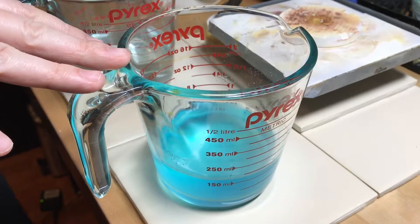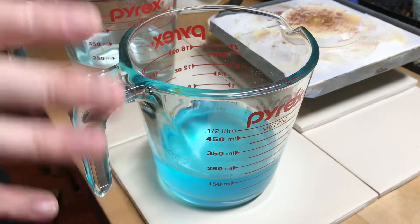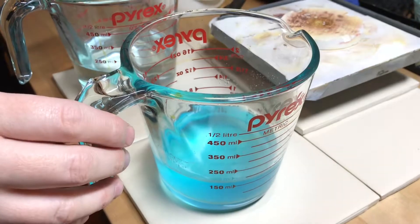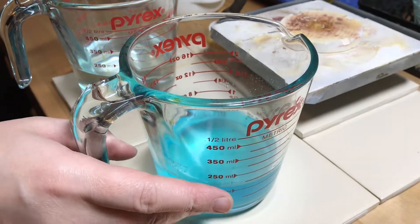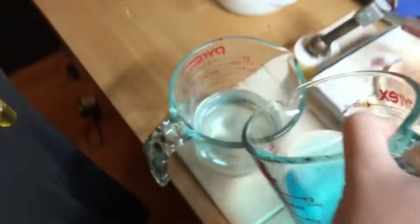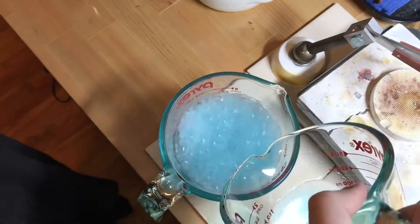Your solution is only good for a few uses. It will stop being effective when it stops bubbling or when it turns a really dark blue color. At that point, neutralize it simply by pouring one into the other slowly.